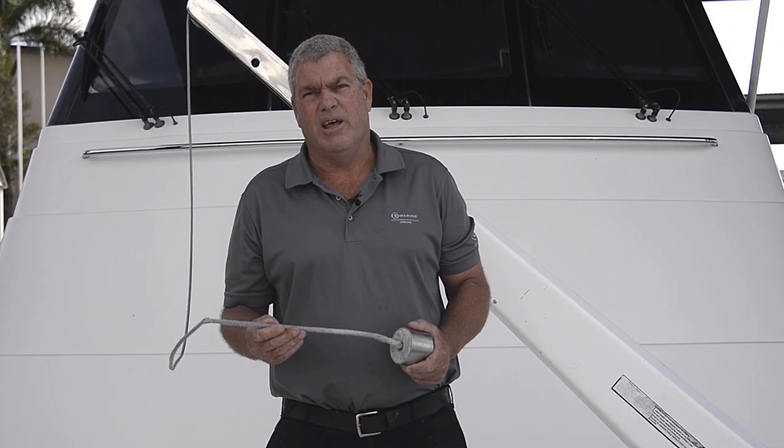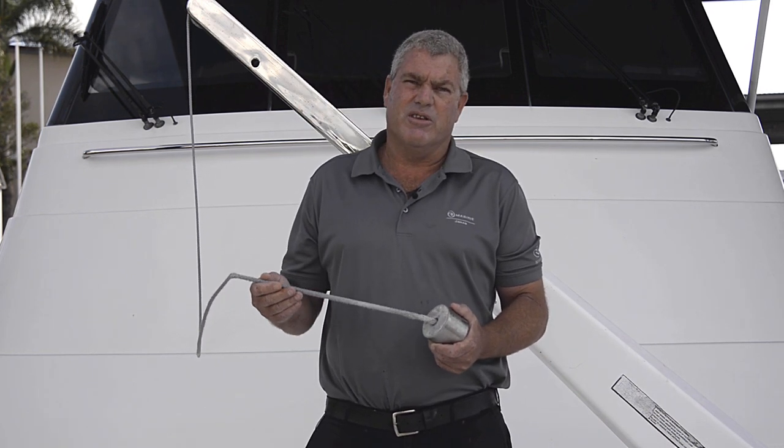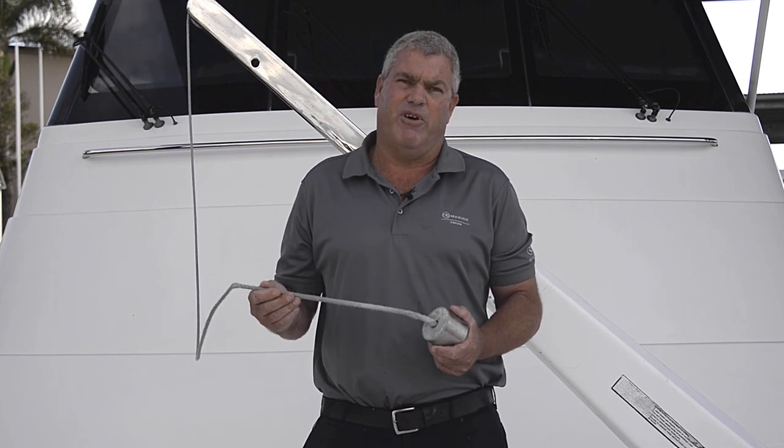We're at the important end now. This has obviously got some wear and some salt and sun damage. This is why you need to replace the rope every two years. It's not an easy job — it's something for a professional.